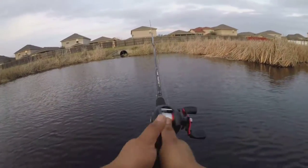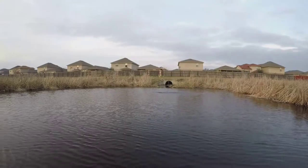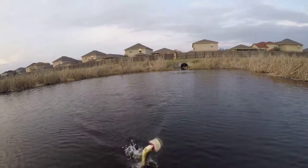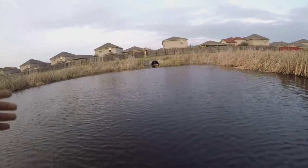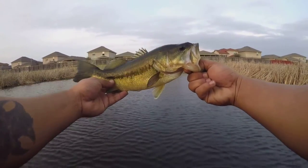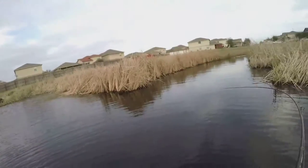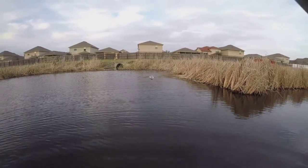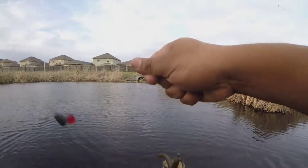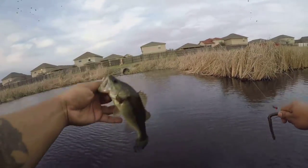Not a big one, but a nice sized bass. Well, little baby bass, not even a pound. Little guy — might have got him in the eye a little bit, but little guy.